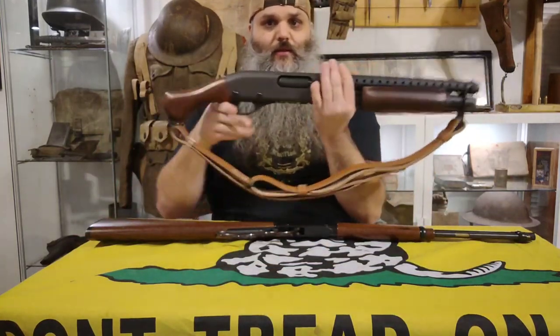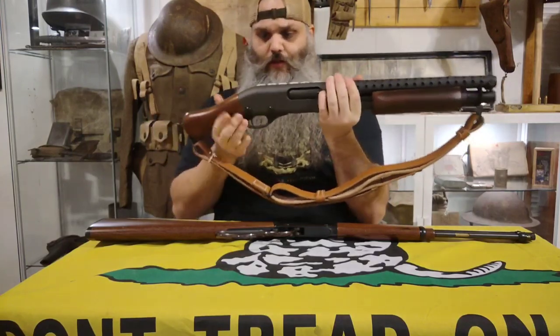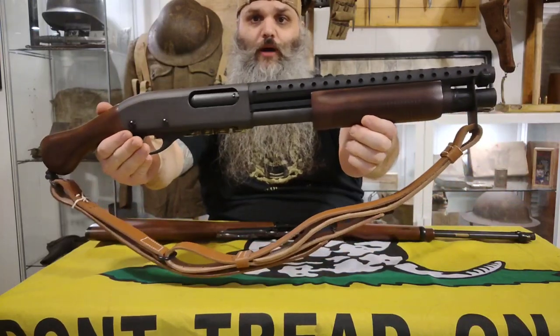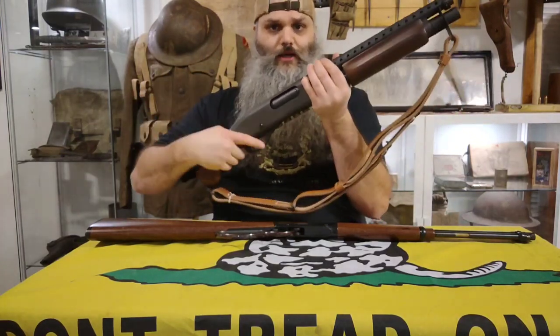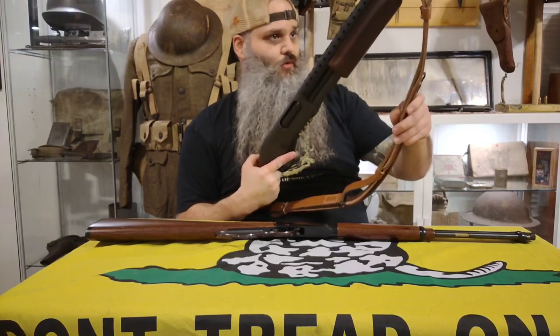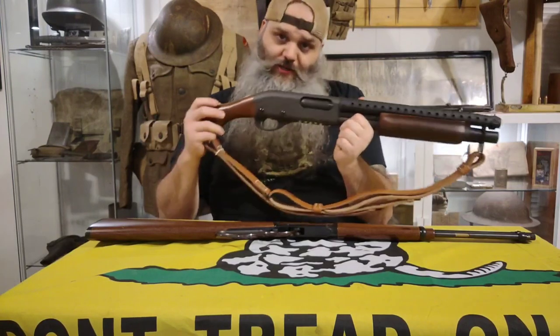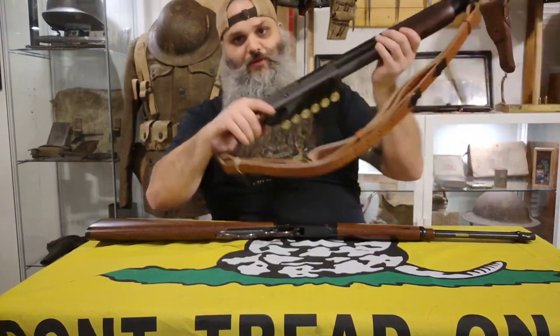Last but not least, this is the Remington TAC-14 — not the Shockwave, that's the Mossberg. It has a retro wood pump and wood duck bill. This is not a shotgun — it's classified as an 'other' firearm, not a short-barrel shotgun. I threw a plastic heat shield on it, a side saddle, and a fake old-school WWI/WWII sling to give it a trench gun feel before I actually built a proper WWI trench gun. Pretty fun to shoot.